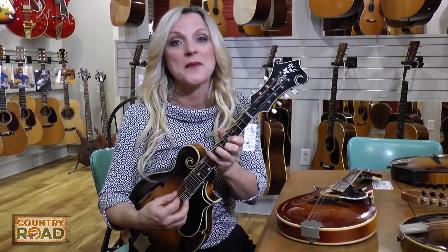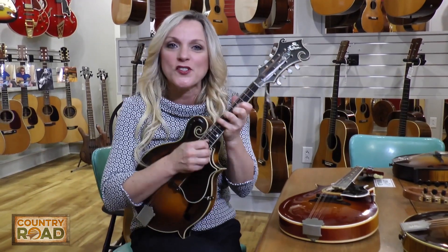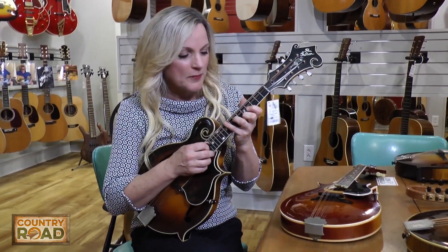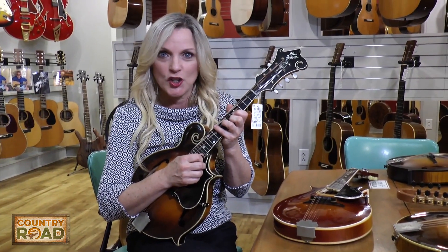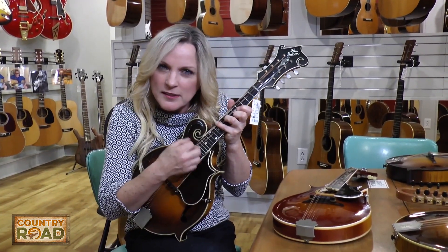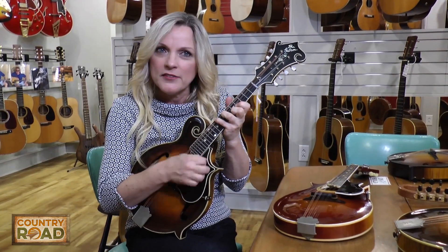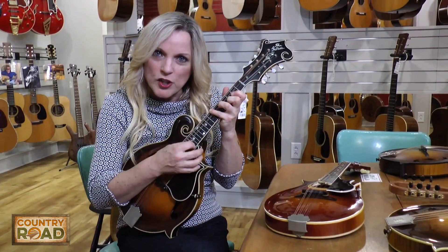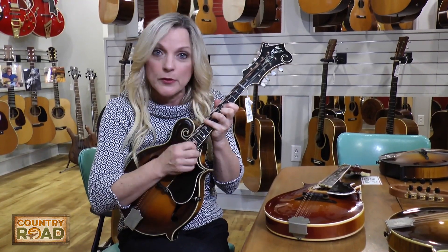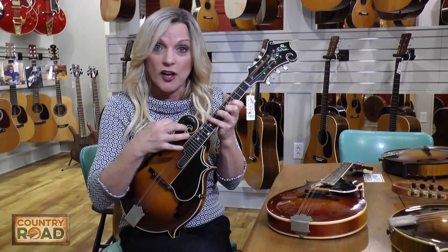Listen to that. When you play the mandolin and you chop it, you'll judge the tone of it by its bark — so it's not a dog, it's a mandolin! You'll say, 'Oh, that's got a bark to it.' You'll find different chords will really stand out, and the A on this Loar especially.